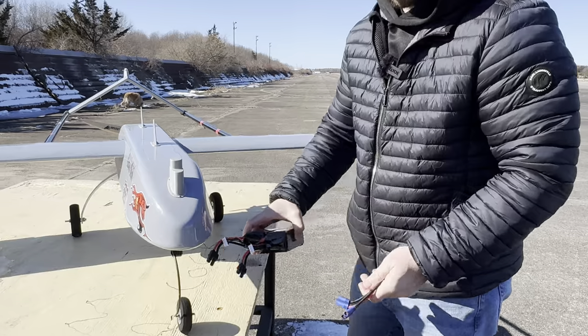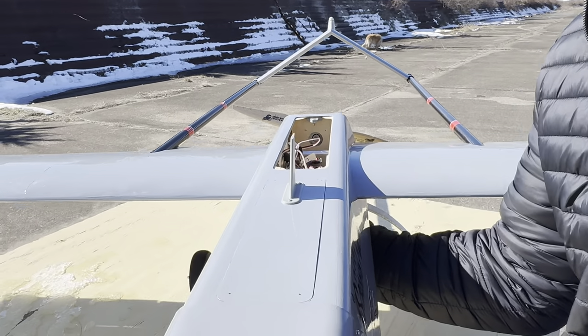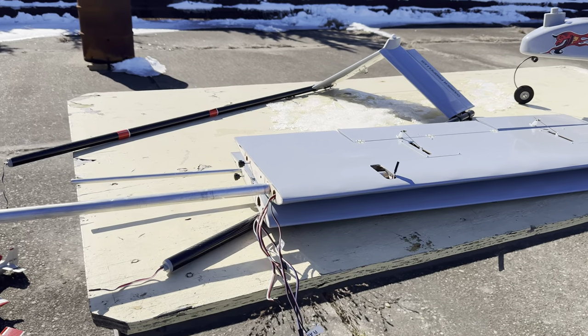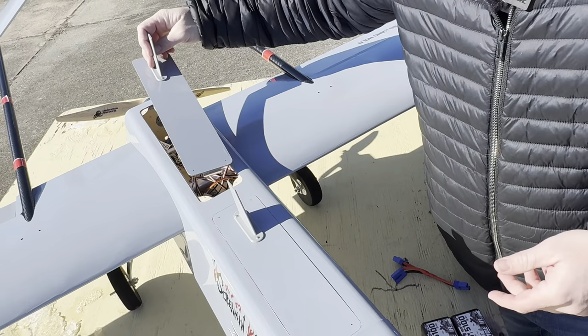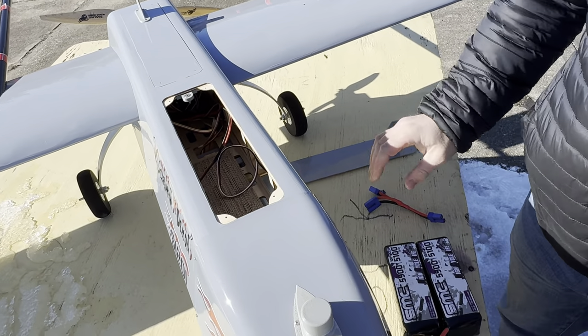In the back here is where our receiver is, along with all the extension leads — it's a bit of a wiring disaster right now. This plane does come apart: the fuselage, the wings are separate, and the tail boom also comes off. Very easy to set up — takes about 10 minutes at the field.